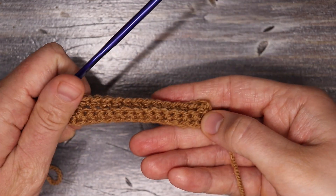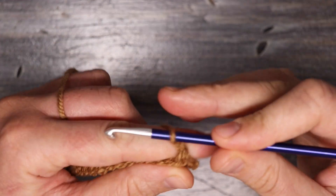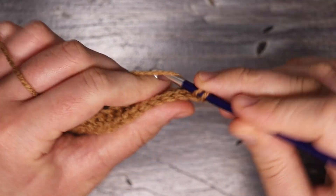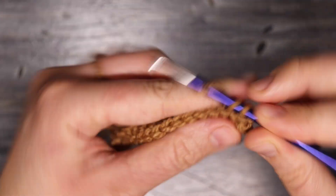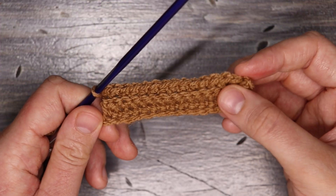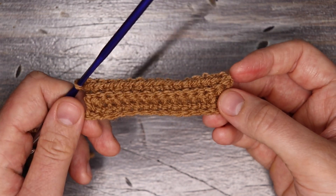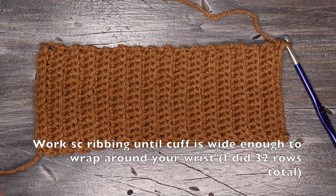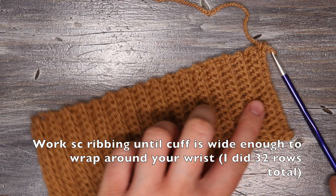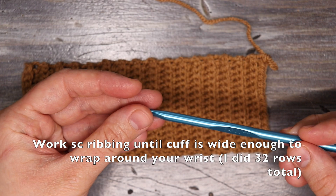I'm going to turn my work and chain one, then continue working single crochets into the back loop until my cuff is large enough to wrap around my wrist. I did 32 rows total and you can see it's starting to look really nice and it's super stretchy. Now I'm just going to switch to my 5.5 millimeter hook so that I can start working the sleeve.